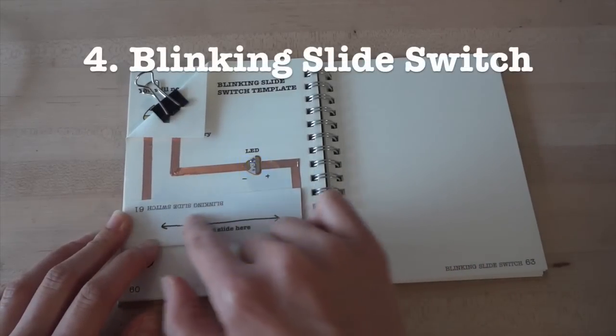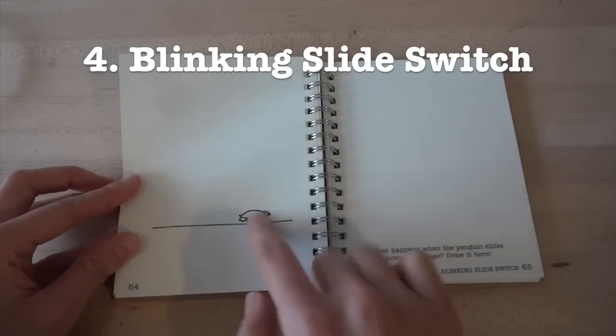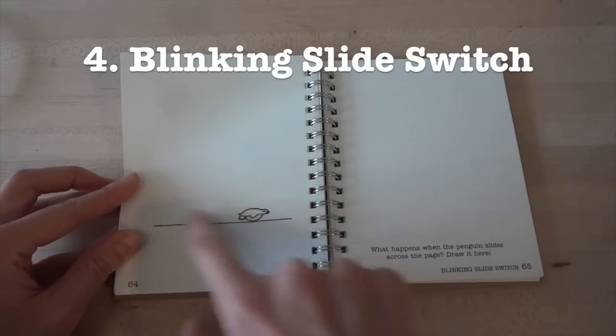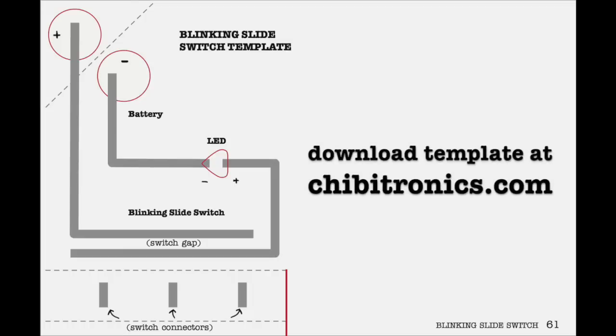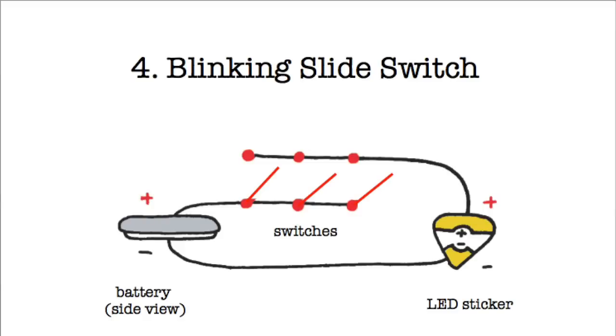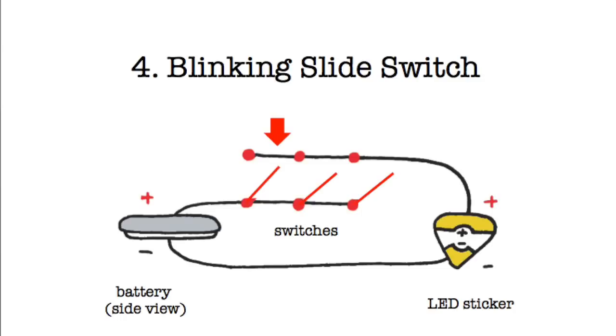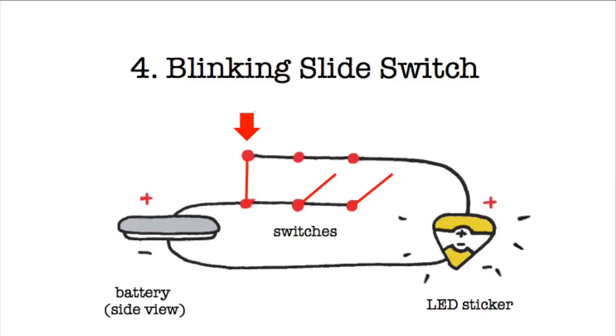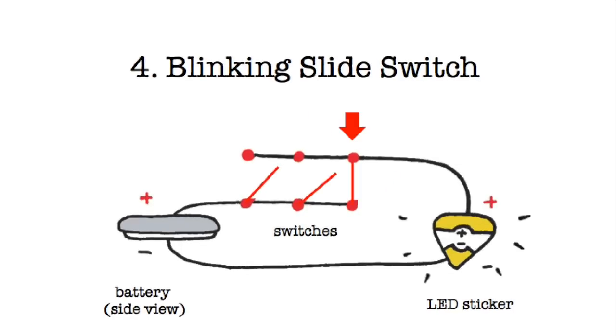In this tutorial, we're going to show you how to craft a blinking slide switch. This switch creates blinking effects as you run your finger across the switch. We'll be using a template from the Circuit Sticker Sketchbook, which you can download at chibijohnics.com. The blinking slide switch is actually a collection of many switches put together to control one light. The switches are arranged in a line so that as you slide your finger across, you turn on and off the first switch, then the second switch, then the third switch. This causes a blinking pattern in your light — the faster you slide your finger, the faster the blink.